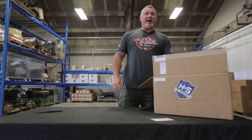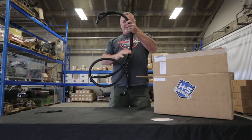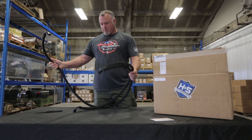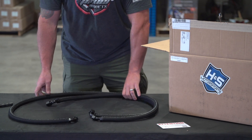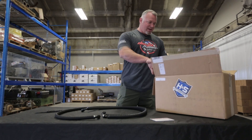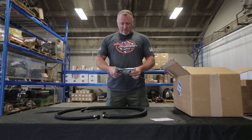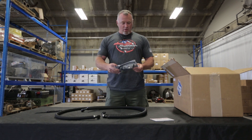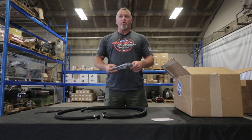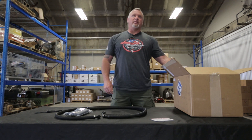Let's see what we got in this bad boy. As we all know, H&S is kind of synonymous with quality. So we've got some really nice lines, all pre-made, two lengths, ready to go, keeping it simple. Got our little bag of hardware with snubbers for isolating so it doesn't rub through, as well as mounting and a little coolant line for the delete on the oil cooler.